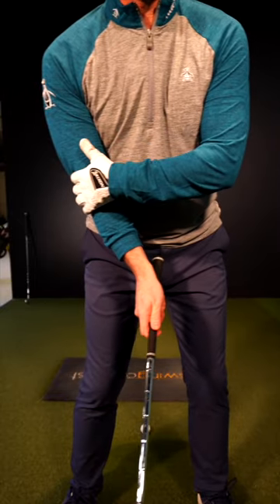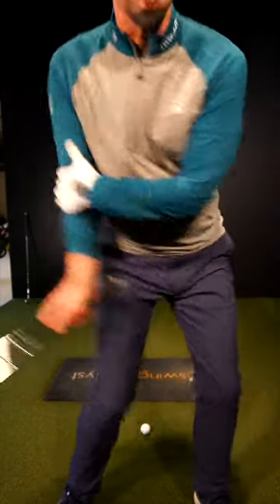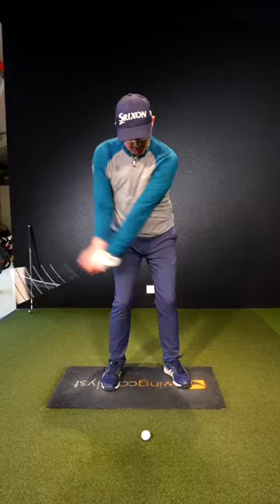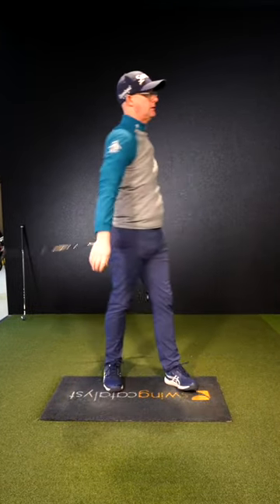Hold your trail elbow with your lead hand and just pull it through with your body turn. Make sure your body keeps turning and pull that elbow through. Working that feeling into your pitches will get you hitting that ball then the turf second. Crisping up that strike will really allow you to hit more greens with those wedges.